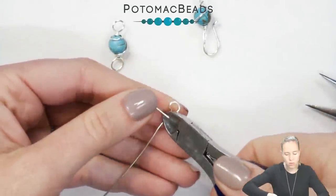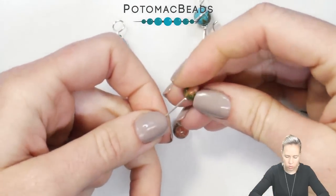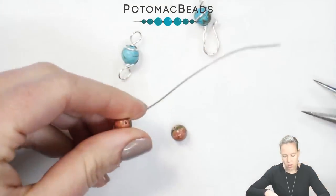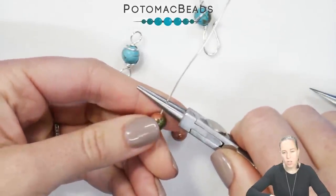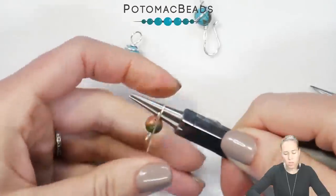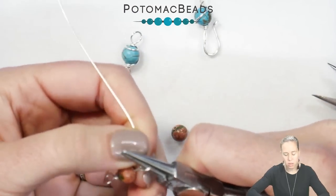Grab your wire cutters, cut off that extra wire and toss to the side. Grab a 6mm bead and place it onto the wire. You can do any bead size — I have turquoise ones here that were 8mm. Give yourself just a little bit of room and bend the wire to the back, leaving enough room to make the coils on the top as well. Over the top of the round nose pliers till it hits the bead, then switch from the bottom jaw to the top jaw by rotating the pliers and back to 90 degrees.